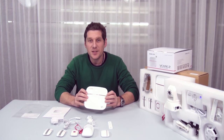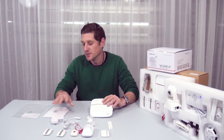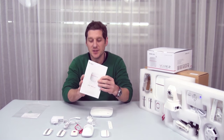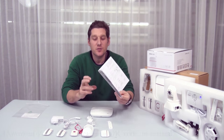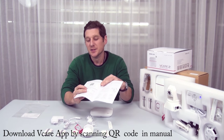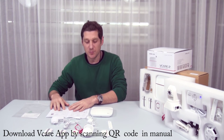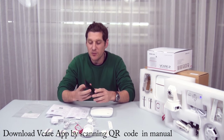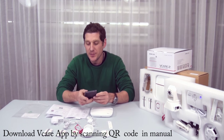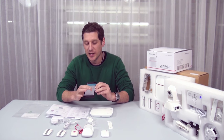So let's have a look at the vCare smart home security system and see just how it works. You'll notice you get quite a sizeable manual here. The first thing you want to do is download the support app by scanning the QR code. To save a bit of time, we've already done that.